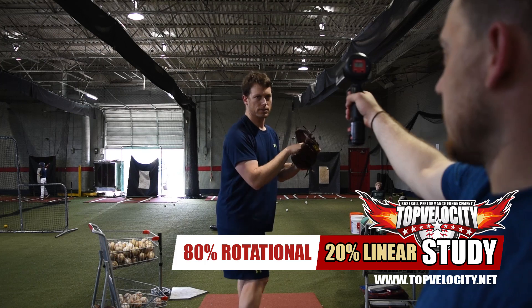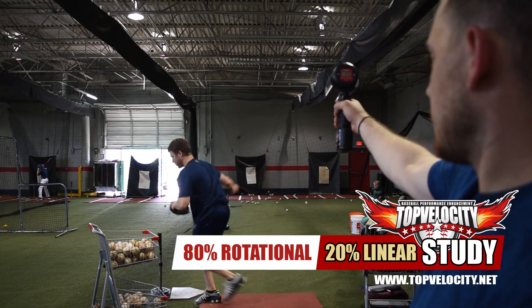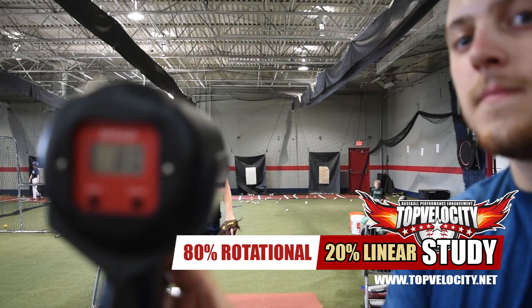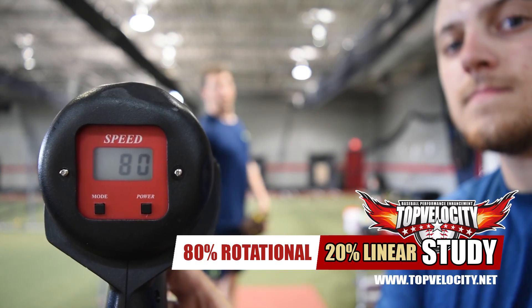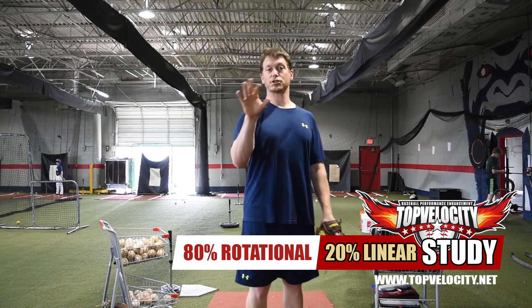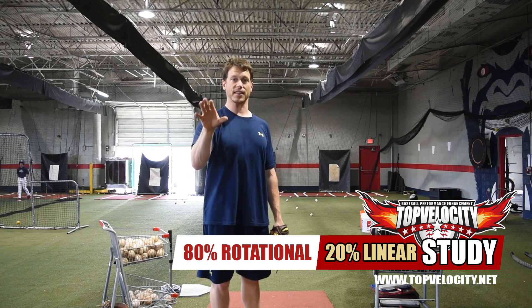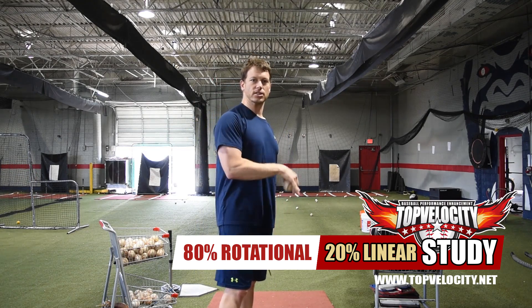Now you saw my overall velocity — I got 70 on one throw and 80 on another. So now we're going to take a velocity reading on the knee like they did in the MPA study, so you can see what percentage of my velocity comes from the knee position.